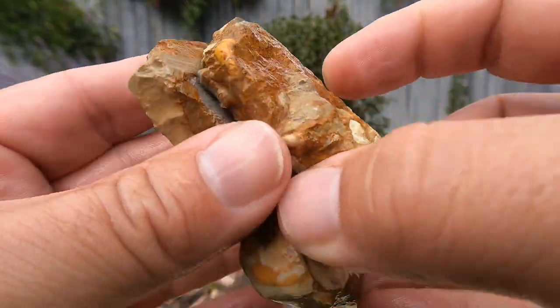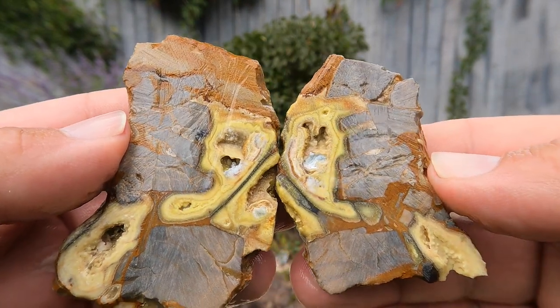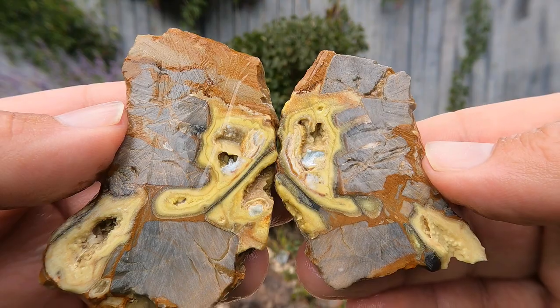Here's some material that comes from the mine out at Clay Canyon. These are phosphate minerals. The yellow is Crandallite.